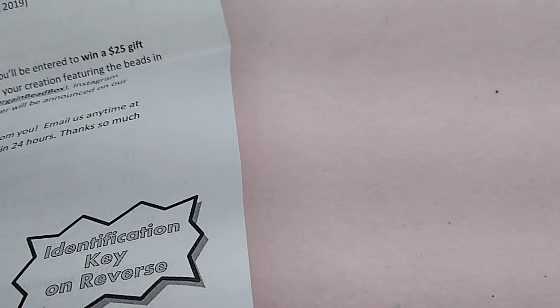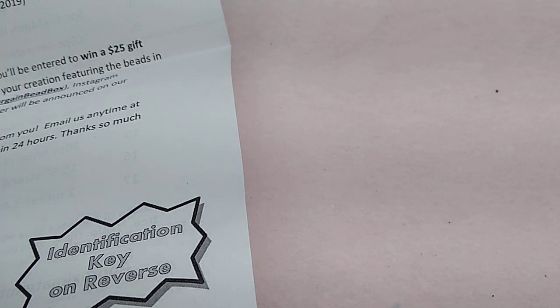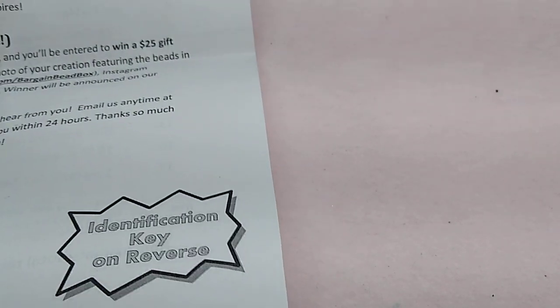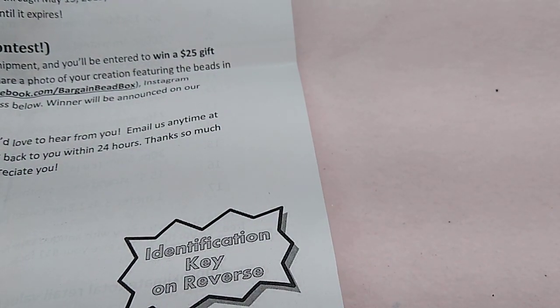Your total is $17.98 and that includes your shipping. It's a great deal — the best value out there in my opinion for any subscription bead box. If you subscribe, you get a 30% off coupon to use in their sister store, Bead Box Bargains. This month they're giving us 35% off — I think they're just trying to apologize for the late shipping. They really have great customer service, include a free gift with every order, and you can enter your creations in a Facebook contest to win a $25 gift card.